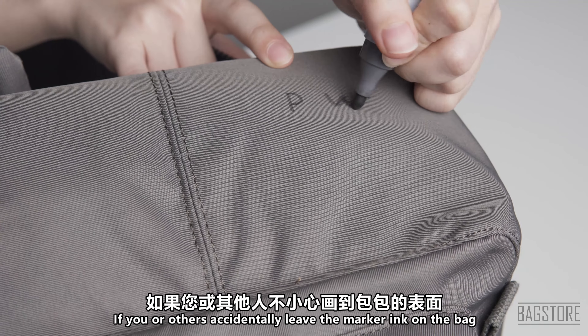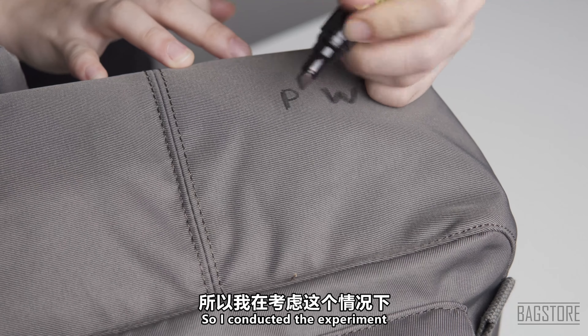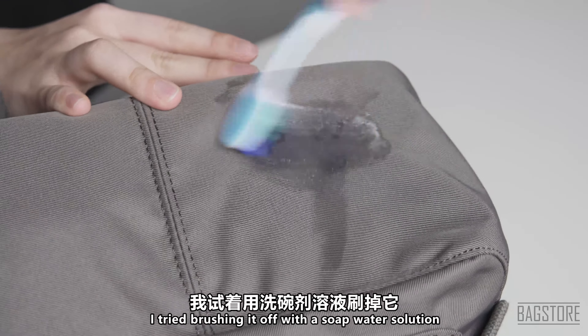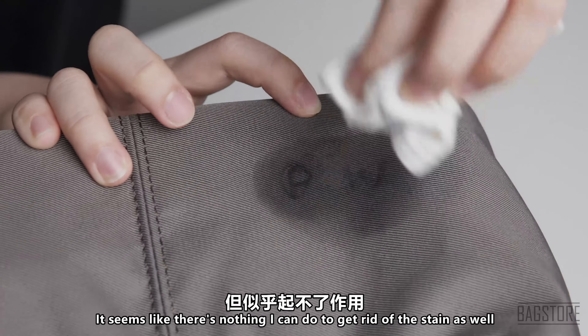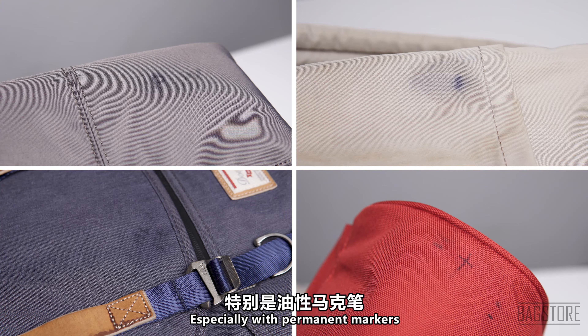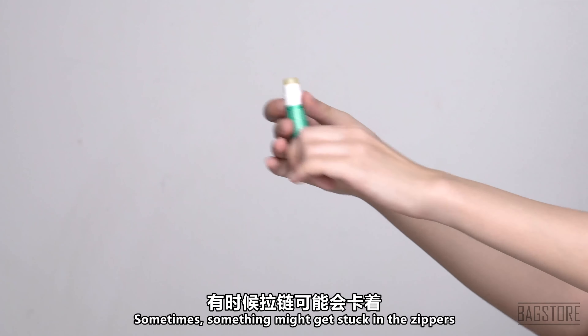Last but not least, the whiteboard marker and the permanent marker. If you or others accidentally leave marker ink on the bag, you may not notice these marks straight away. I conducted the experiment with context taken into consideration — I tried to leave the ink on the bags and let it stay there for about 15 minutes plus. I tried brushing it off with the soap water solution but it doesn't seem to help. So I tried using hand sanitizer — it somewhat works but may still leave a lightened mark. I also tried nail polish remover, and it seems like nothing can fully get rid of the stain. So be careful, and know that especially with permanent markers, it is quite impossible to get rid of them entirely.